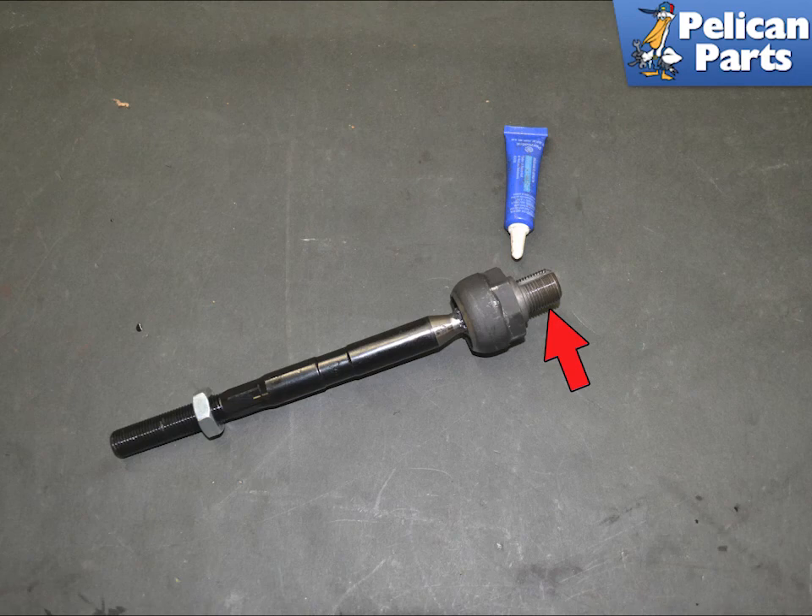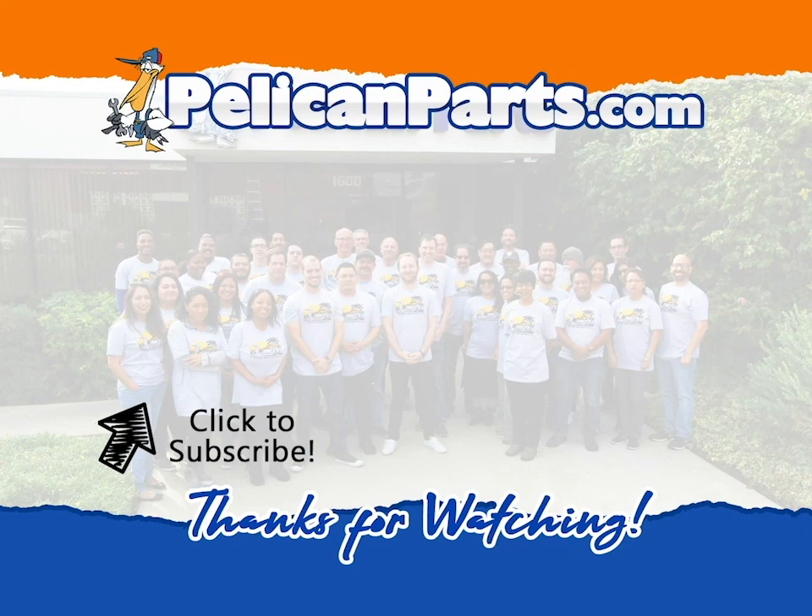Installation is the reverse of removal. Place a small amount of blue Loctite on the threads that connect the inner rod to the steering rack (red arrow). Make sure to put some anti-seize on the threads between the inner and outer rods. Torque the ball joint to wheel carrier to 75 Newton-meters or 56 pound-feet. Thanks for watching — be sure to subscribe to our channel and check out another video in this series.